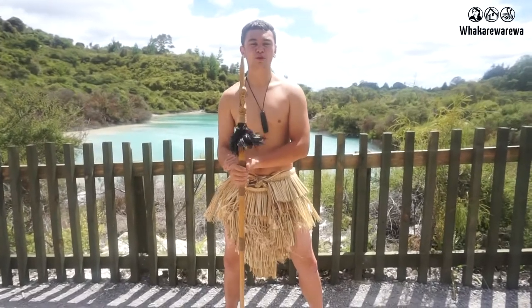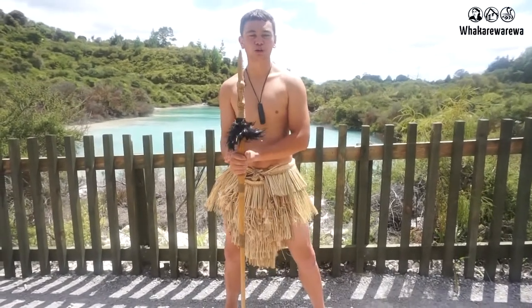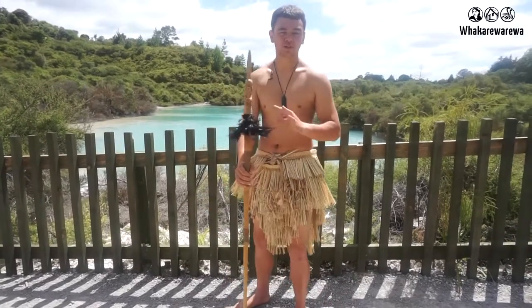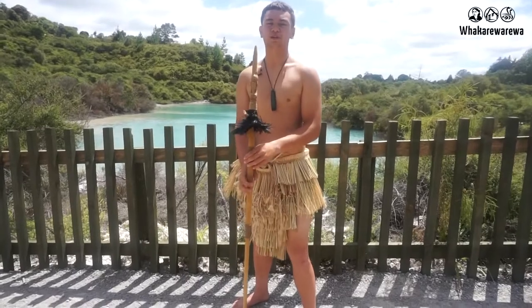Kia ora, my name is Te Rika. Welcome to Te Whakareware Watonga O Te Opetaua Wahiao. Today I will be explaining about three of our weapons used here in New Zealand Aotearoa.